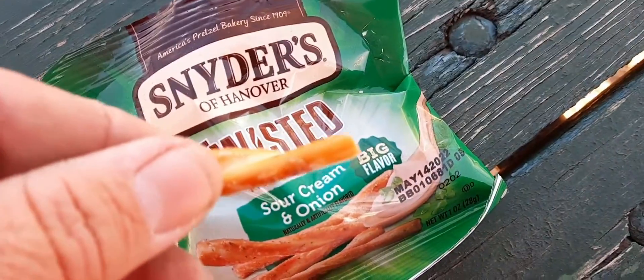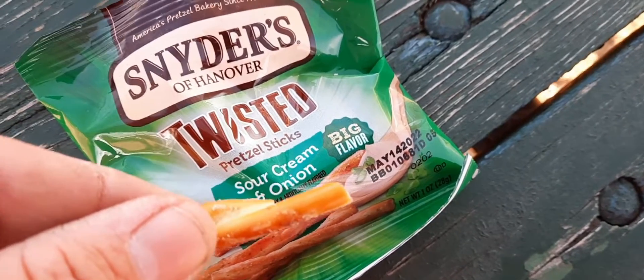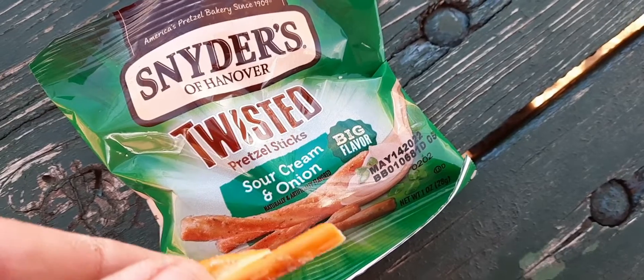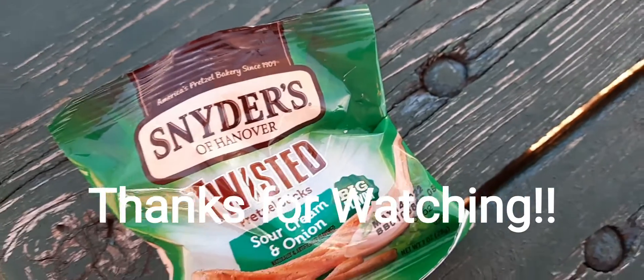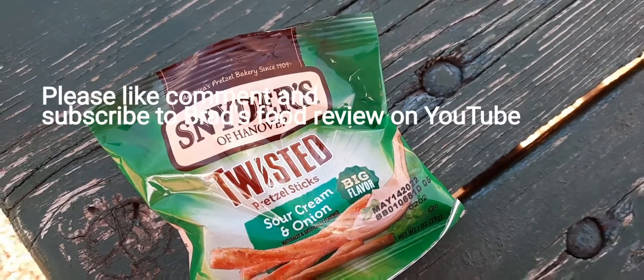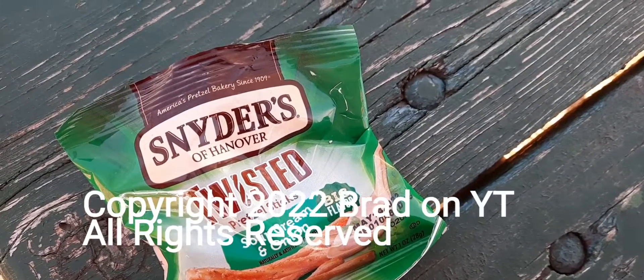It tastes very good. Yep, tried these sour cream and onion twisted pretzel sticks by Snyder's. Thanks for watching, see you guys in my next video. All right, bye-bye.